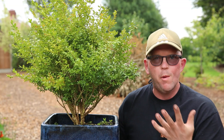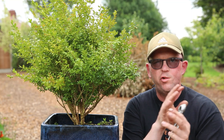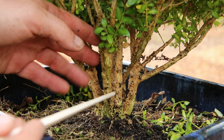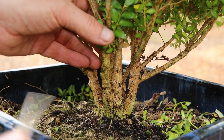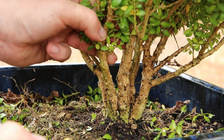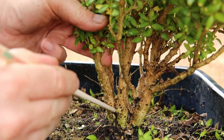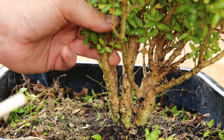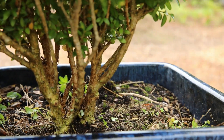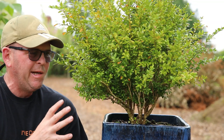Now's the part which for me is the most interesting and the most fun — it's looking at the structure of the clump style and deciding which trunks to remove and which to leave for an interesting tree. I really like this view here. My only possible issue is these two trunks which are really quite close together, but I'm wondering if with a bit of wire I can pull those apart. It looks really good from all angles, so I'm not going to remove any of these trunks.